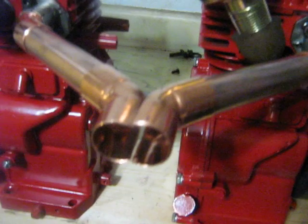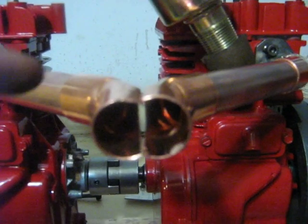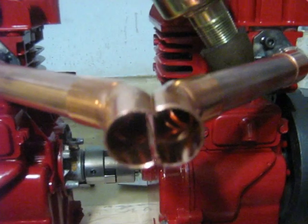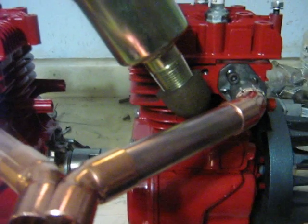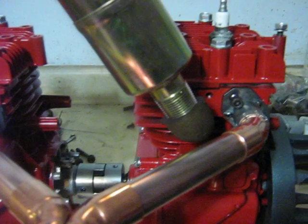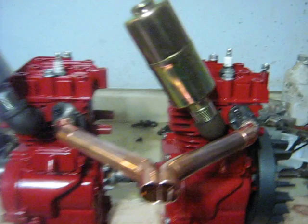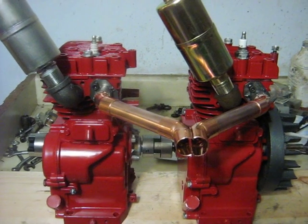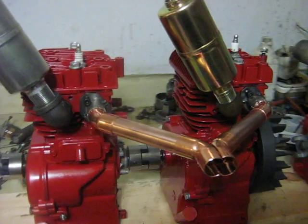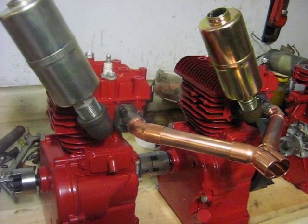When I get done with it that'll be more of a circle — I will braise it together, and either braise or solder the copper. Anyway, just to show you what's going on there, and then I'll head into the other room and show you how I actually did some of the fabrication on this.